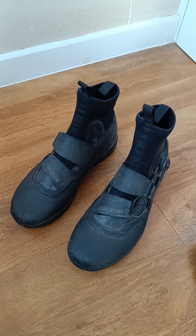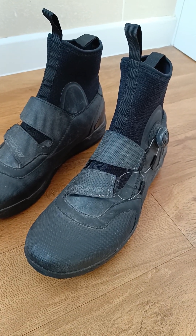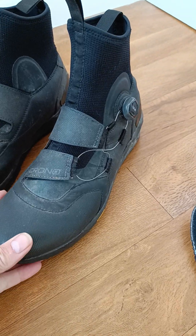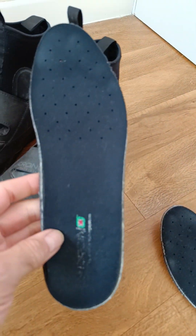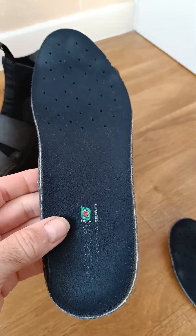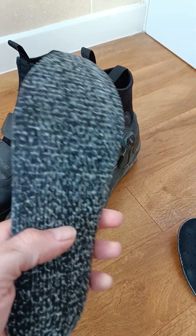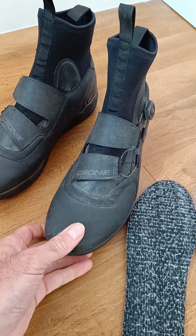I was unsure about the sizing. I'm normally in a Sidi a 43.5 and I ordered these in a 44, and if I'm really honest they are a little bit too big for me. What I've done is taken these insoles and put another in the boot just to fill out the toe box area, because they are quite roomy.